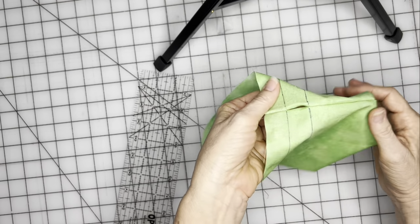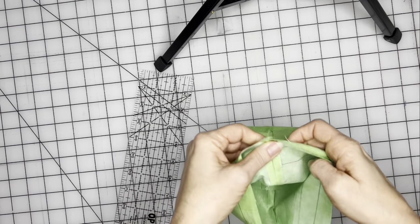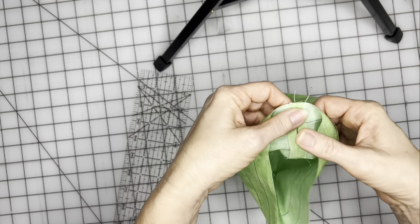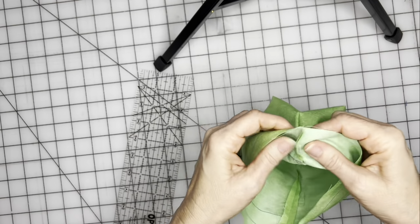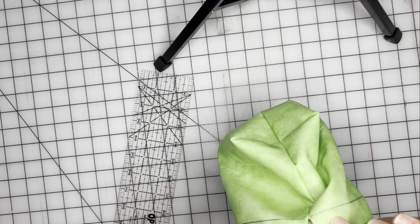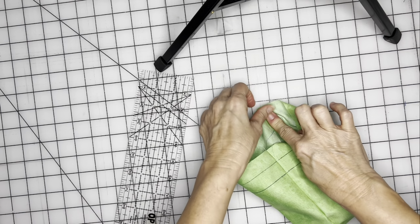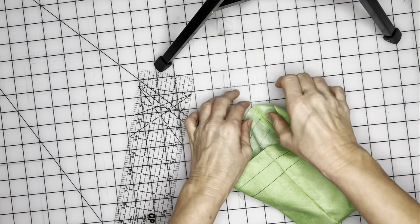I'm going to finger press this seam right here so we can see that opening really well — just finger press that on both sides. If you want to use an iron to press this, make sure you iron it first and then draw the lines, otherwise the iron will erase your lines. So I'm just going to finger press mine — that will hold it open.